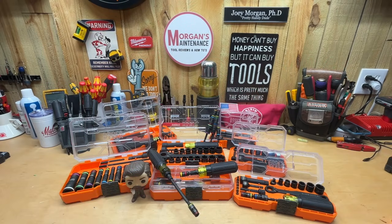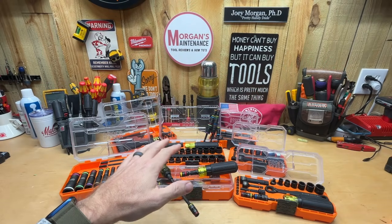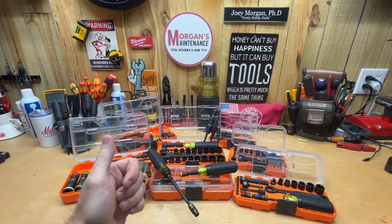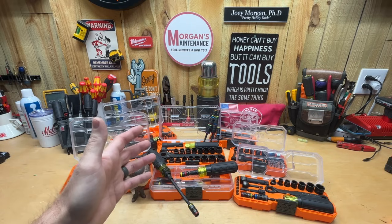Hey guys, Morgan here. Today's Tool Talk is going to be a video that's been requested multiple times. Basically every time I make a video about a Kinect set, it's inevitable in the comment section that someone's going to ask: if I was to buy one Kinect set, which one is the one that you would buy?